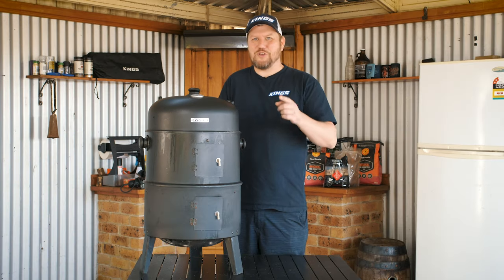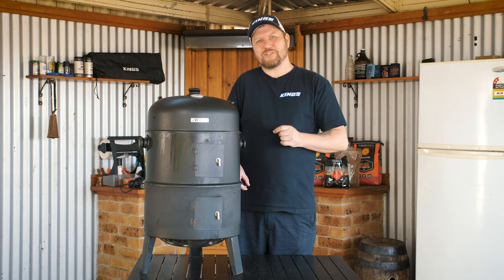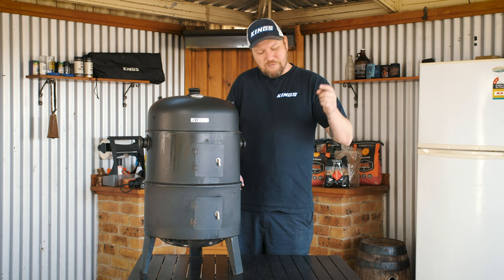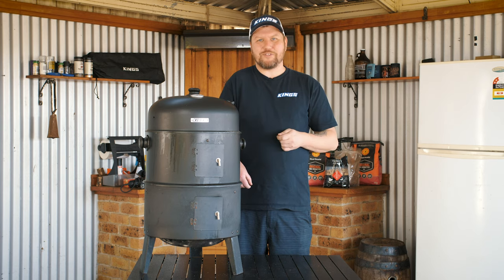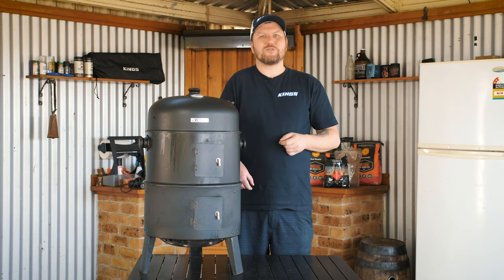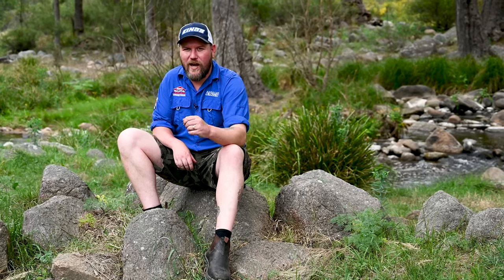And there we have it folks — your beginner's guide to low and slow barbecue. For those of you getting really serious and having a good crack, make sure you hit that subscribe button and click on that bell so you're notified of our next episode to yield great results each and every time. For more tips, tricks and secrets on how to become a backyard barbecue master or a camp cooking legend, keep in touch with all things Adventure Kings on Facebook, Twitter and Instagram. And of course, you can get all the gear at 4WDSuperCenter.com.au.